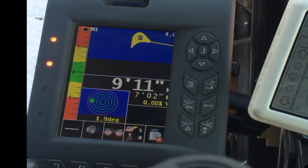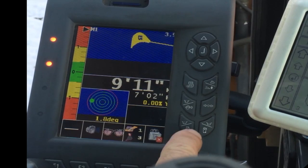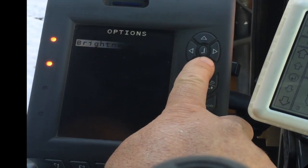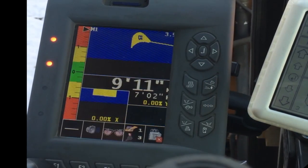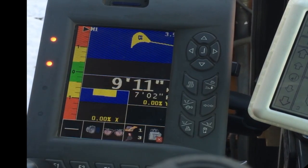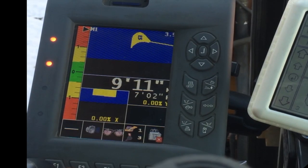In the screen here, real simply, let me show you. Menu — and we turn bubble level off, and we go back out. And that gives the left and right of the bucket. We're leaning a little bit to the right right now.